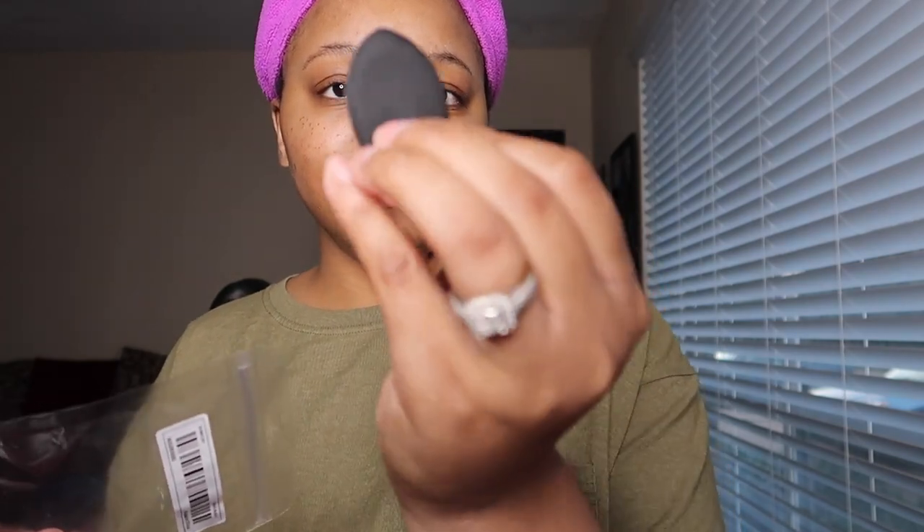It's a little black sponge — let me open this makeup sponge.